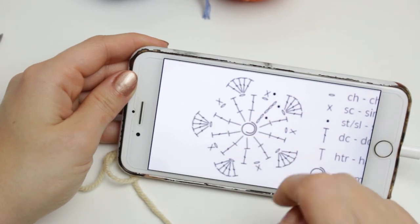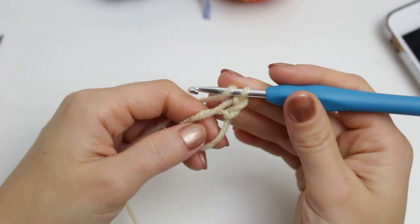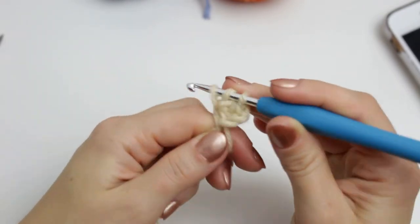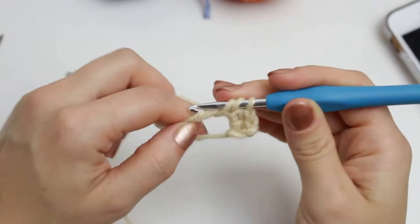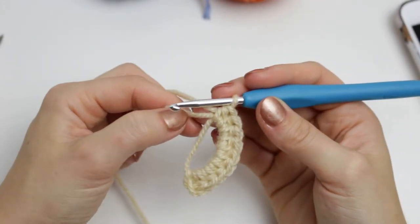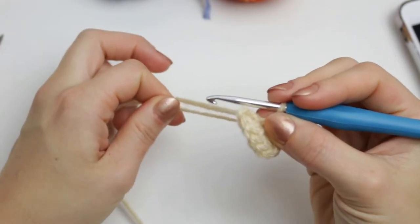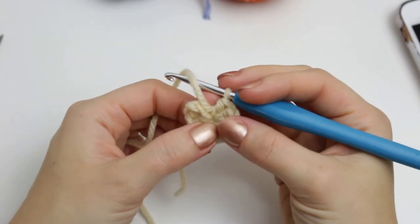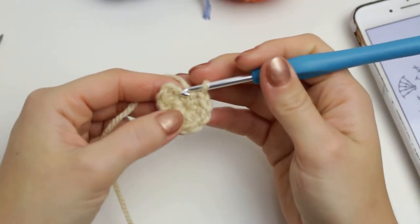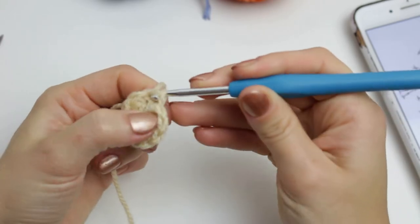Now we are going to be creating the chain and then working all the way around the magic ring creating half double crochets. Chain two — one and two — and then create nine half double crochets. When you have the ten stitches, pull this little yarn tail from the magic ring very tight to close that little circle. Following the chart, finish off with a slip stitch — count one and two on the chain, then into the second chain create a slip stitch.